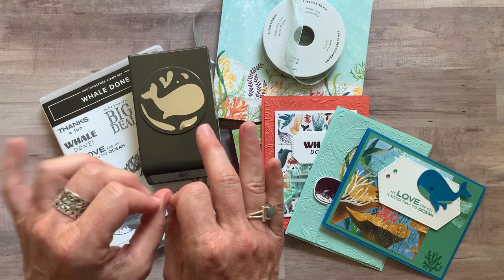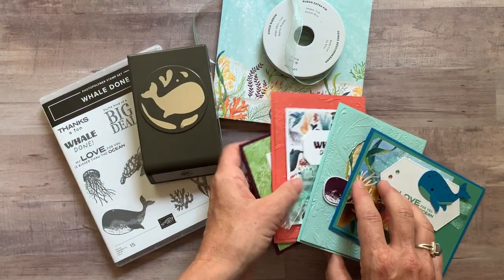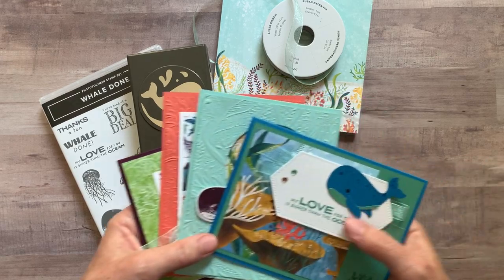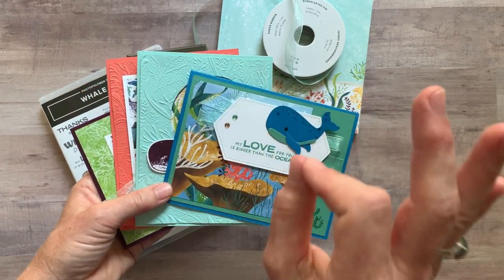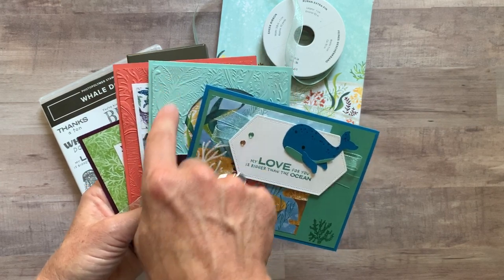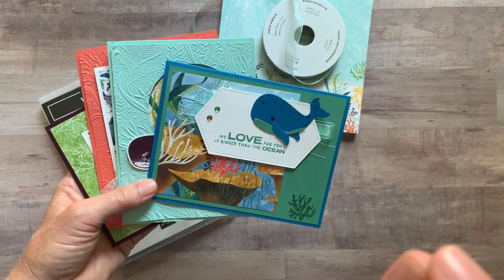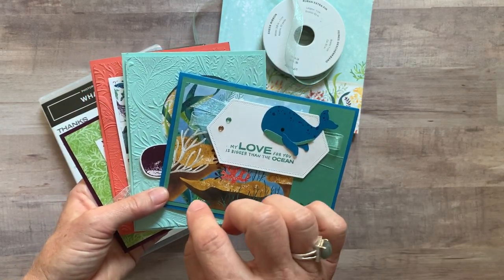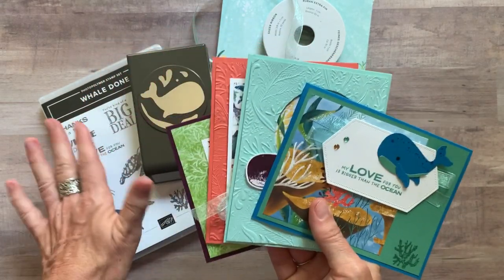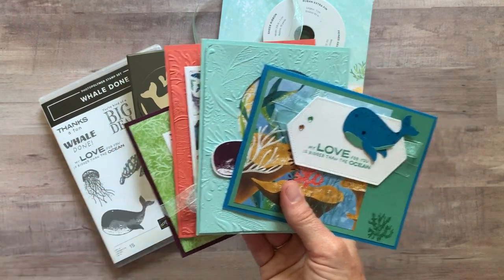Let me show you the cards that you'll make in this class to go and then I'll give you the different option numbers. As always we are going to make four different cards and we're going to make two of each. I'll even do your die cutting and embossing so that it's all ready to go. You are going to need to do your own stamping with your own ink, so make sure if you don't have the Whale Done stamp set and the punch that you get that with option number one.